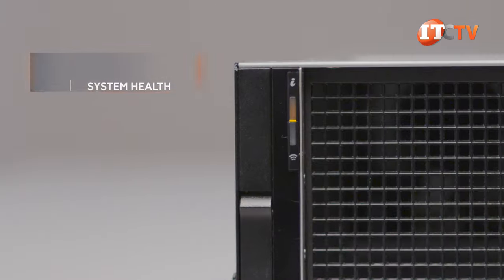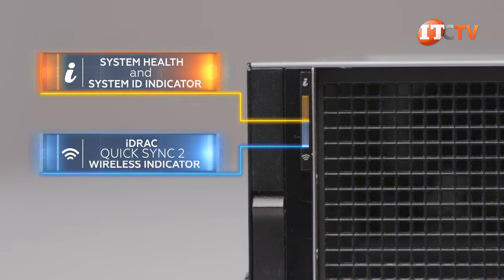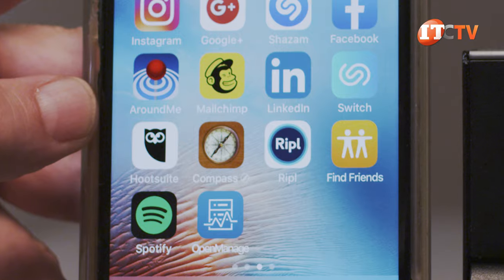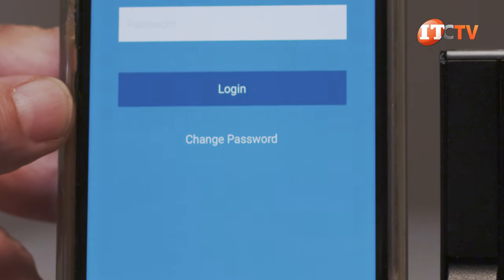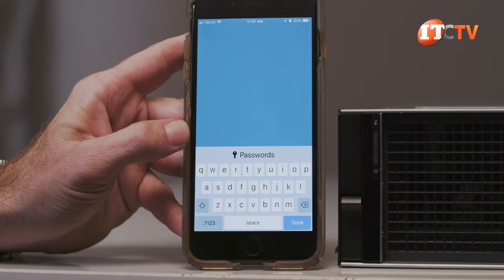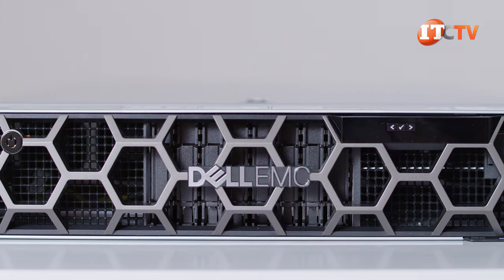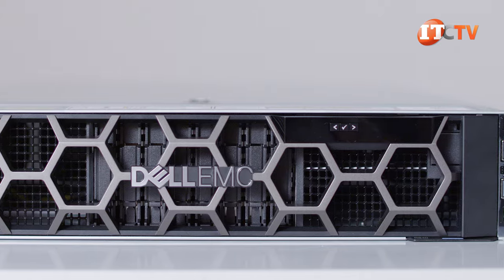An information button on the left side provides server health status, with a Quick Sync 2 button just below that. The Quick Sync 2 button allows you to temporarily pair a smartphone or tablet outfitted with Dell's OpenManage Mobile app for system status and diagnostics. The system comes standard with OpenManage Enterprise, which supports several generations of Dell servers and third-party appliances.